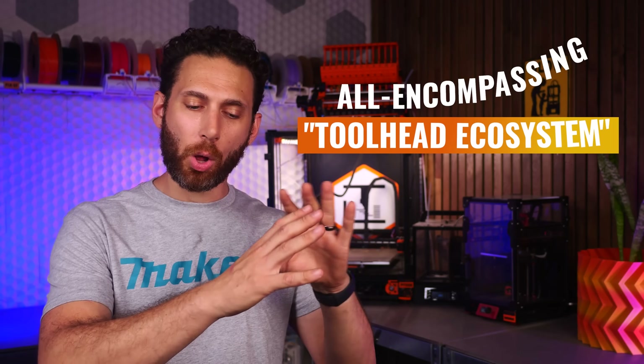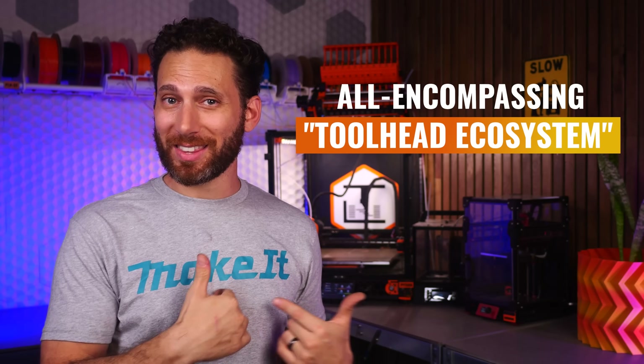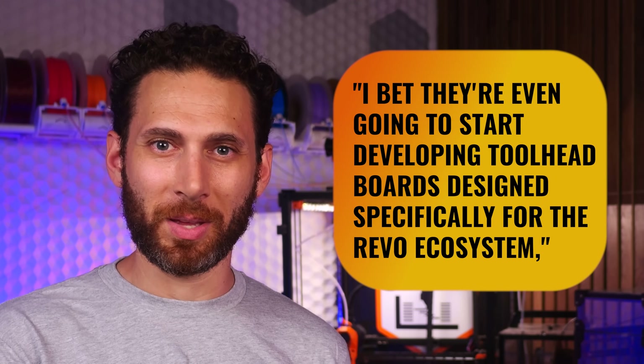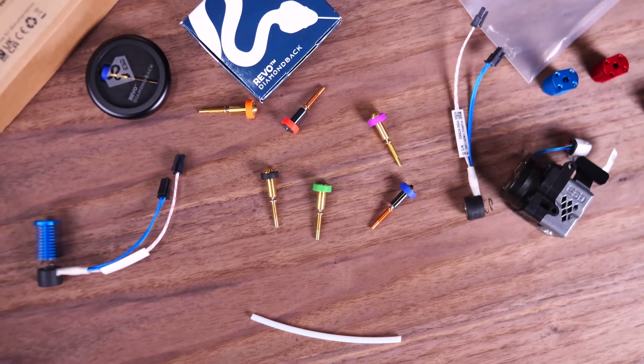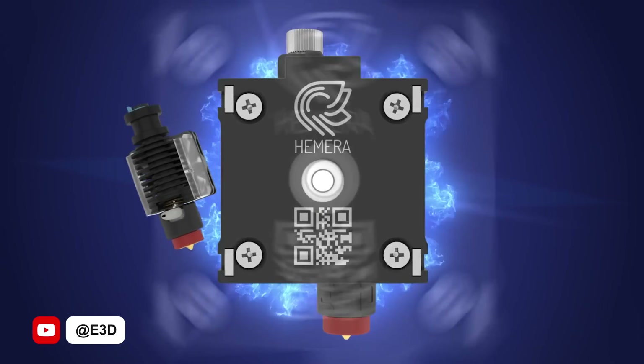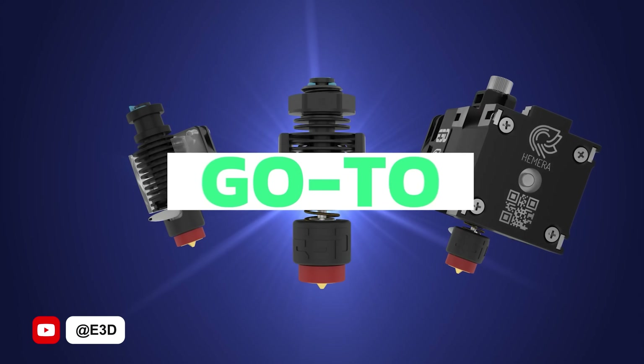At this point, I think it's becoming obvious that E3D is aggressively working towards building an all-encompassing toolhead ecosystem. In fact, as I was writing this video, I thought to myself that they're probably even going to start developing toolhead boards specifically designed for the Revo ecosystem — only to look on their website and realize they've already done that. E3D is working on building a complete soup-to-nuts ecosystem of products that all just work better together — not just to make it easier to integrate Revo, but actually as a means of creating an ecosystem so easy and comprehensive that once you get sucked into it, you'll never really have a reason to leave.